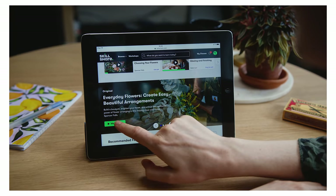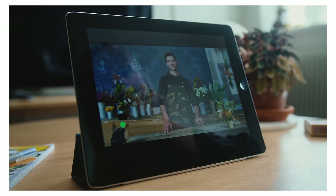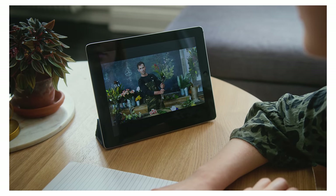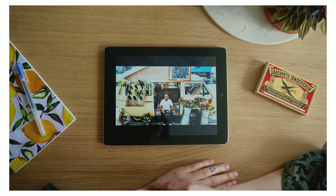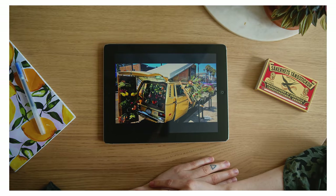I recently revisited one of my all-time favorite Skillshare classes — Spencer Fall's class called Everyday Flowers — and I thought I must share this with you again because it's such a visually beautiful and fun class; I always feel relaxed and excited to create after watching it. If you'd like to try Skillshare, the first 1000 of you to click the link in the description box will receive a one-month free trial to Skillshare Premium.